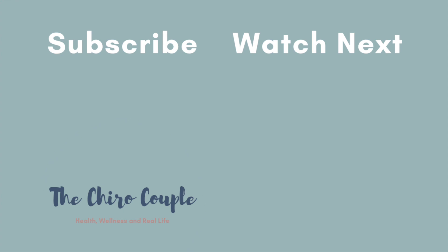Alright guys, thank you so much for watching. If you like this video, please give it a thumbs up and click subscribe because we will be posting more videos just like it. See you guys next time.